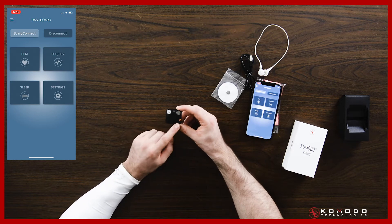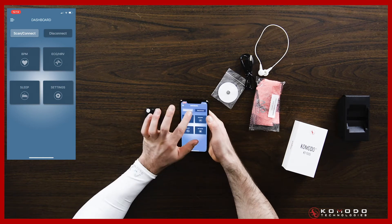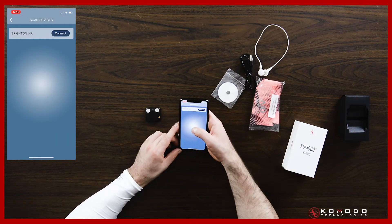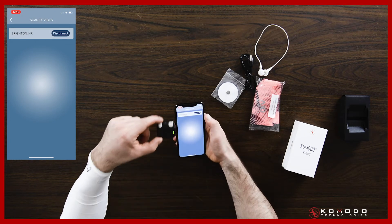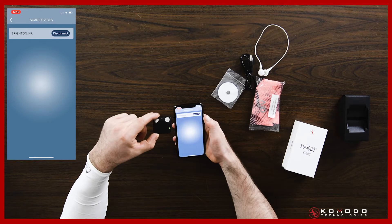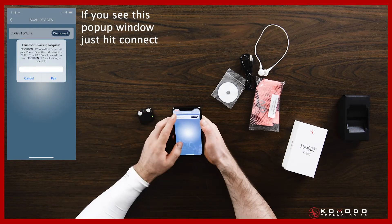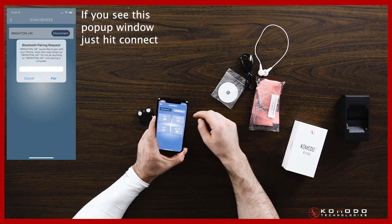You click the scan connect button and that light will turn orange, meaning it is scanning. Then on the app, you just go into scan connect and you should see the device pop up — that's the Brighton HR. Hit connect and you'll see that light turn green, which means it's connected. Now you can go back and you'll see all the options are available.